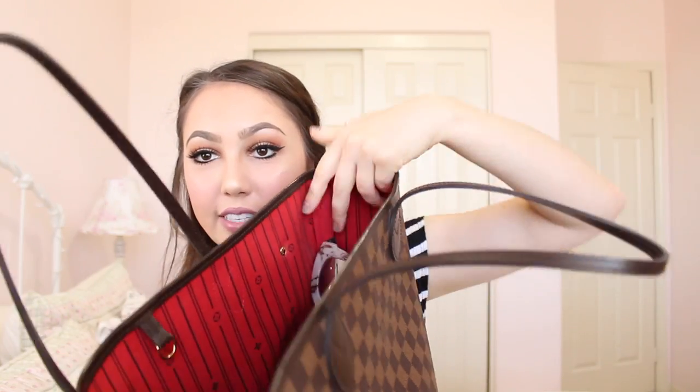First of all, my cell phone — obviously I always have to have that. But inside the purse, you can see my sunglasses right here. There's this little tag right here, and a lot of times I like to hang my sunglasses on there because, one, I can easily find them, and two, then they don't get scratched around in the bottom of my purse with everything else. Just a little something I've been doing.